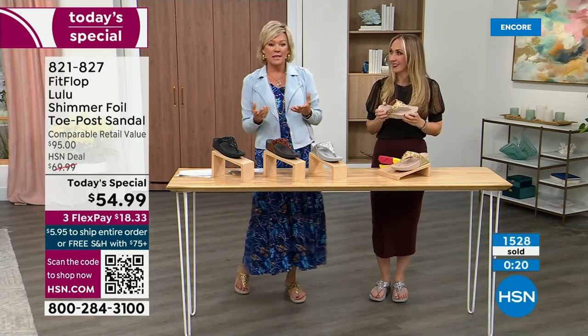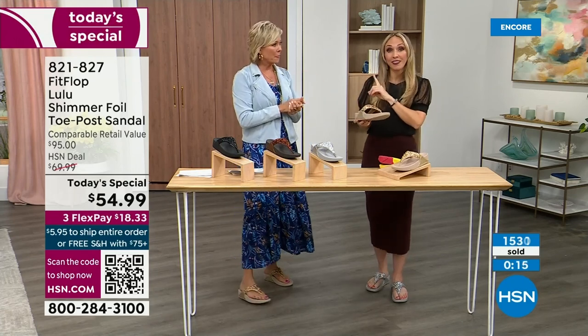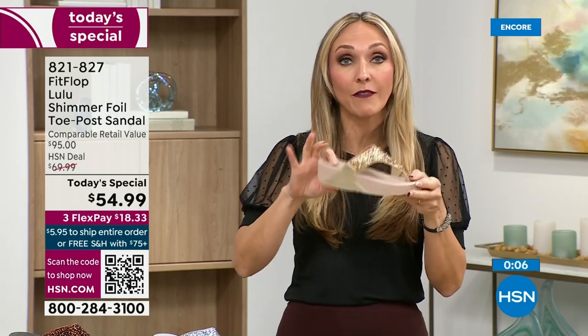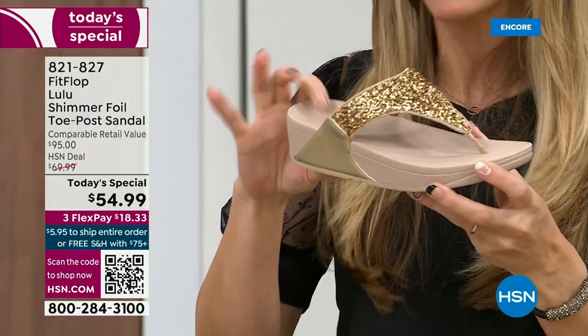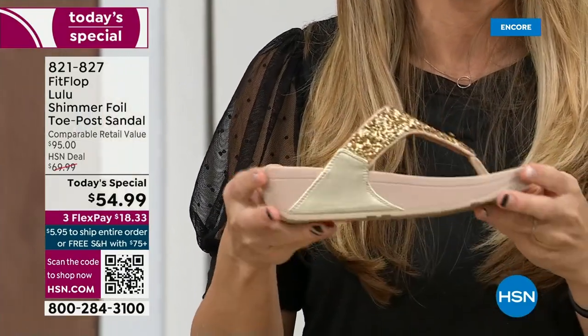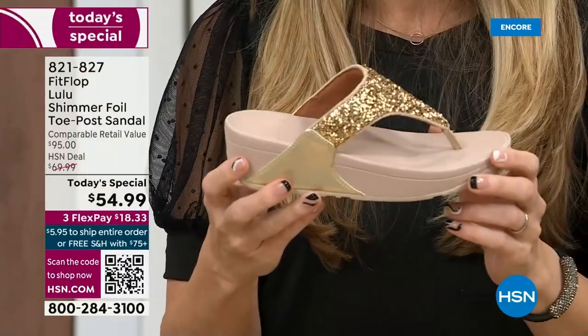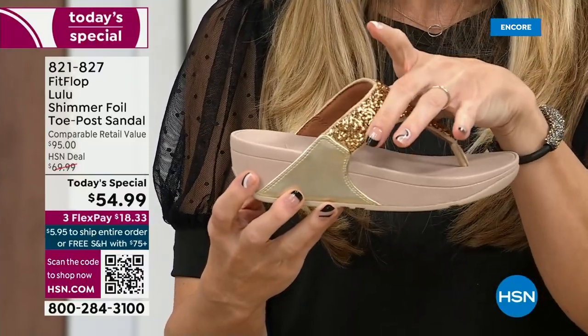I've been wearing them for years since we launched the brand and they are awesome. You made me think of something — talking about travel — these are feather light. You're going to get the box and say they forgot the shoes. They have a thick sole, but sometimes those wedge-looking soles are very heavy, and these are feather, feather light. Notice how far back this upper goes — it really stays secure on your foot.